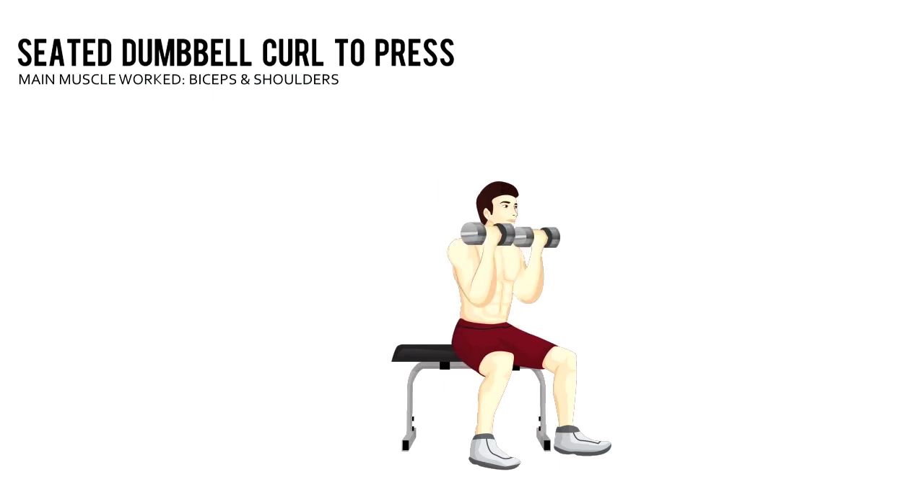Seated Dumbbell Curl to Press. Hold a pair of dumbbells at arm's length and sit on a bench.